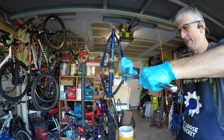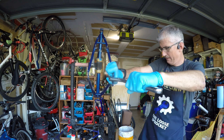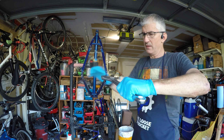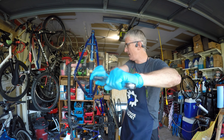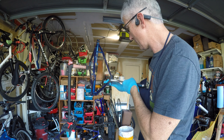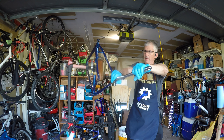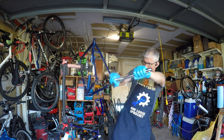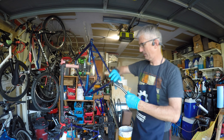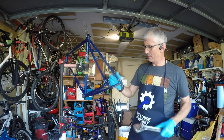I also took the opportunity to straighten out the rear derailleur hanger, which was slightly bent. I don't have a proper rear derailleur hanger alignment tool — I probably should get one, since the rear derailleur often gets bent when a bike is dropped. That's why modern bikes use a replaceable derailleur hanger — this older all-steel frame was the precursor to that design. If the hanger broke on this one, the frame itself would be compromised.